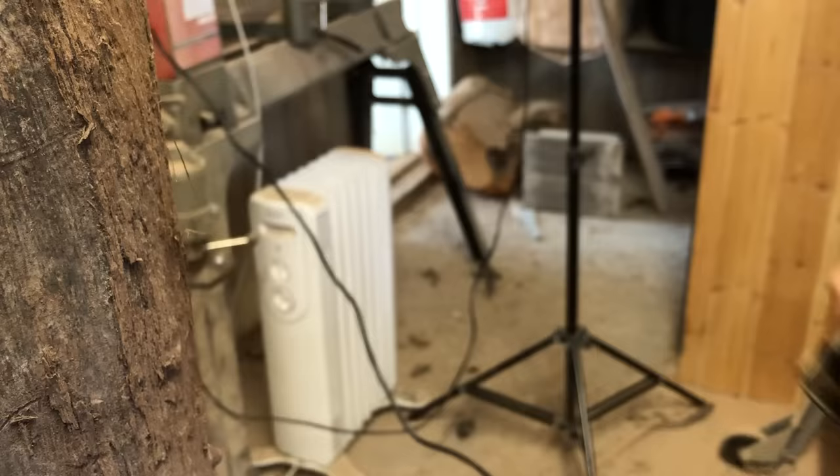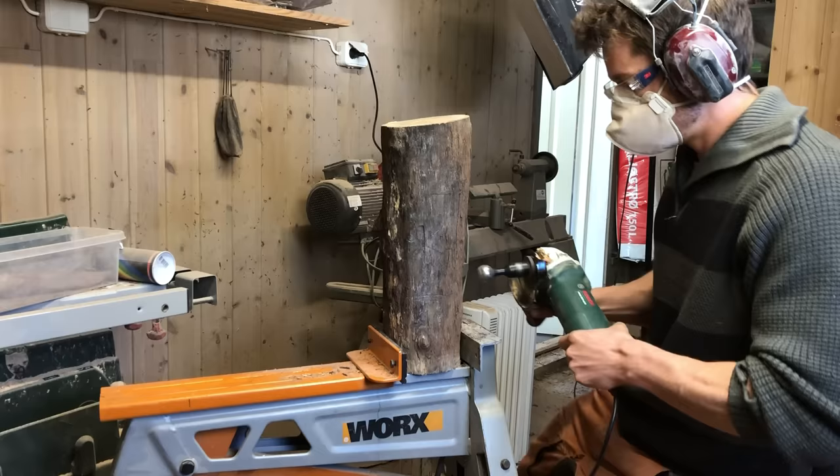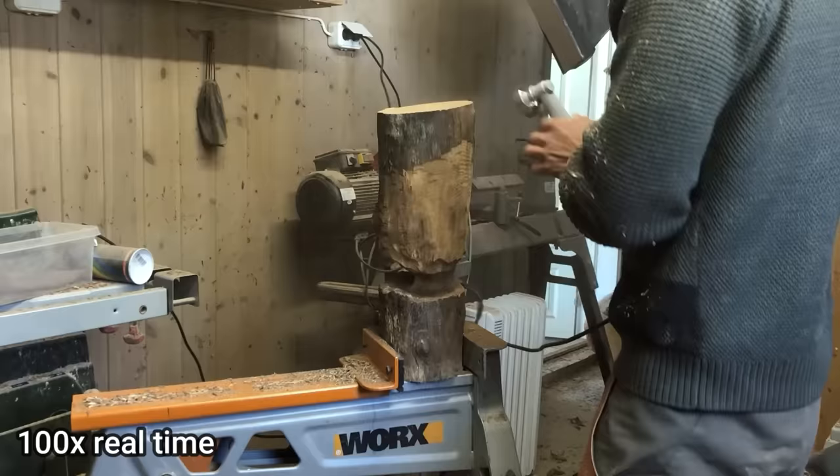The design has a lot of potential for change without ruining the overall feel, which is why I can confidently start carving the tree trunk. This is 100 times sped up footage.